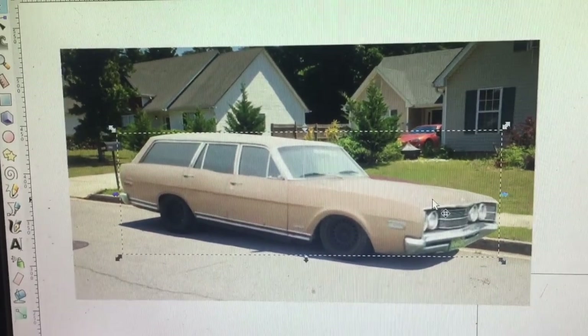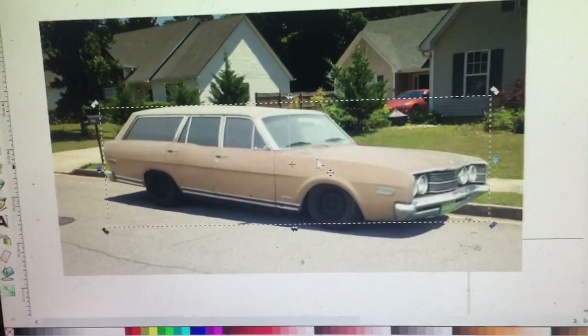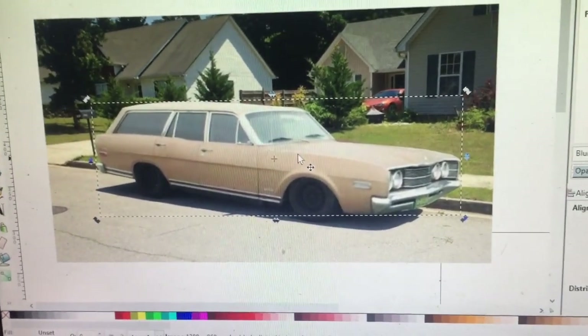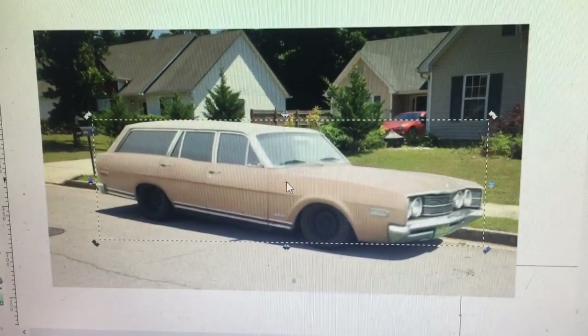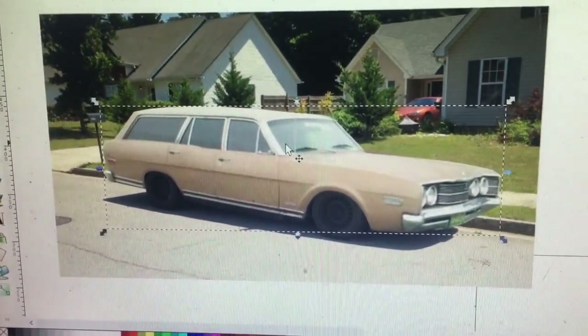I'll play with that. That's too low — I don't want the front end that low. So yeah, I'm going to just play with this. Maybe when it comes time to actually fit it to the car I'll have a better idea of what I'm looking at and what I'm looking for. Give my brain something to think about in the meantime.